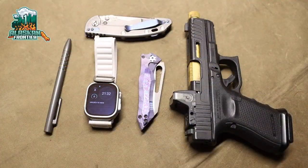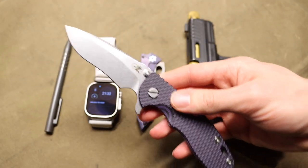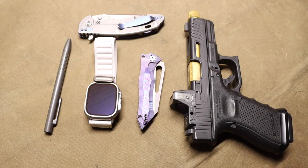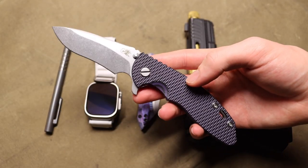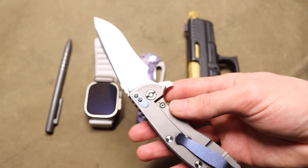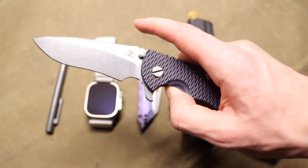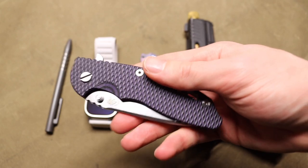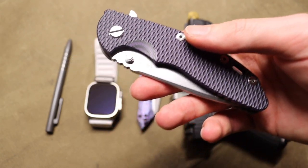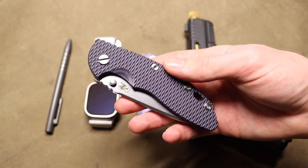Today I wanted to talk about some of my Grail EDC gear and how the grind never stops. First off, it's worth clarifying what Grail EDC gear really means. In this video I'll be going over items — whether it be knives, guns, watches, pens — stuff that I have sat there and looked at over and over and said I want to add that to my EDC collection. And moreover, I want to go over why this stuff became Grail in the first place.